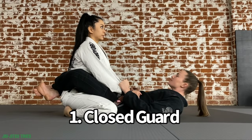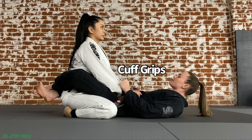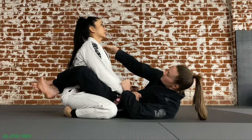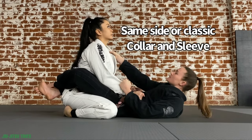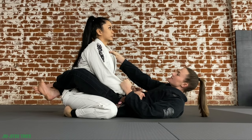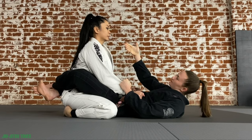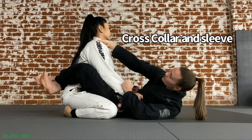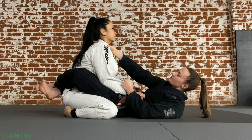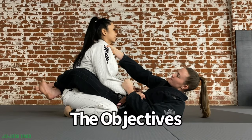The first position on our list is the closed guard. In this position I have my feet locked on the small of her back and double cuff grips on her sleeves. Another very common grip is the classic collar sleeve — when I have the collar or lapel grip on the same side, my thumb goes on the inside and four fingers on the outside. Moving to a cross grip, I now have four fingers on the inside and my thumb on the outside. You always want to make sure your thumb is on the top of your collar grips.